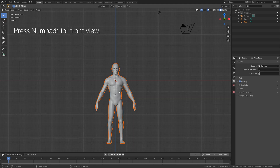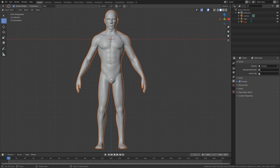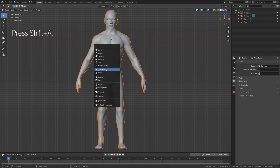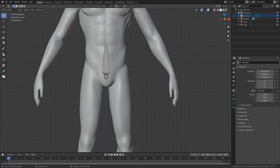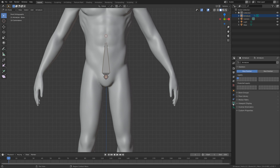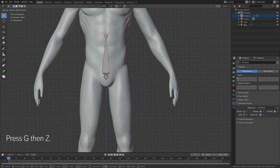Press number one for front view, then move the 3D cursor and set it around the base of the model. Press Shift+A and add the armature, then go into edit mode. Select the top of the bone and set the armature to display in front in the viewport — that's the same as the X-ray option in previous versions.